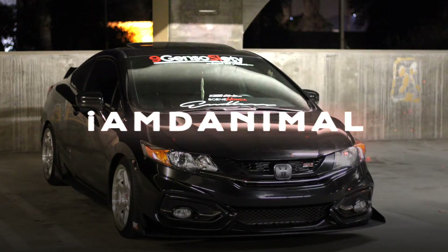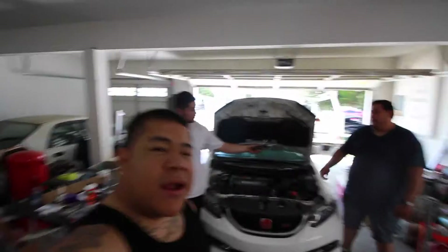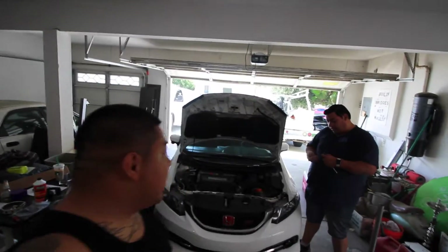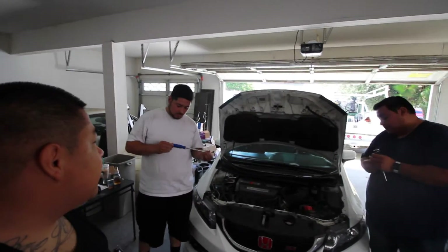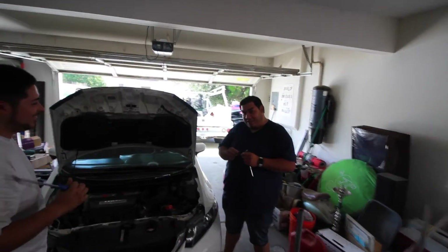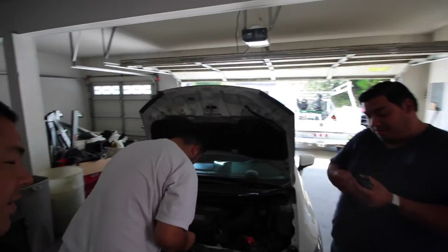Hey guys, what's up? Today we're going to be installing a PRL intake on Nacho's car. We're at Nacho's. What's up guys? Alright, so let's get started.